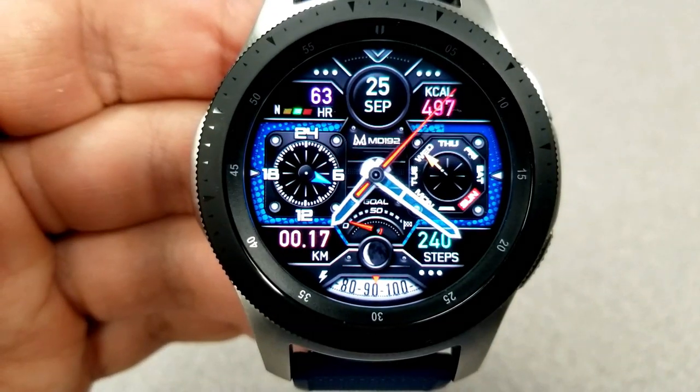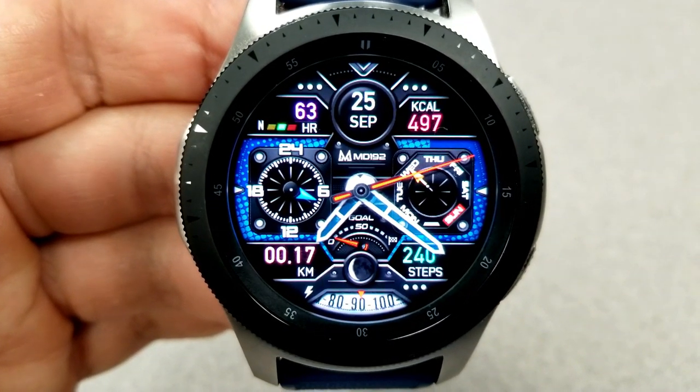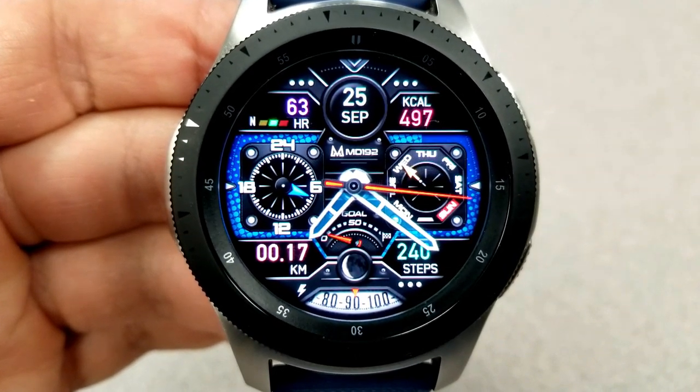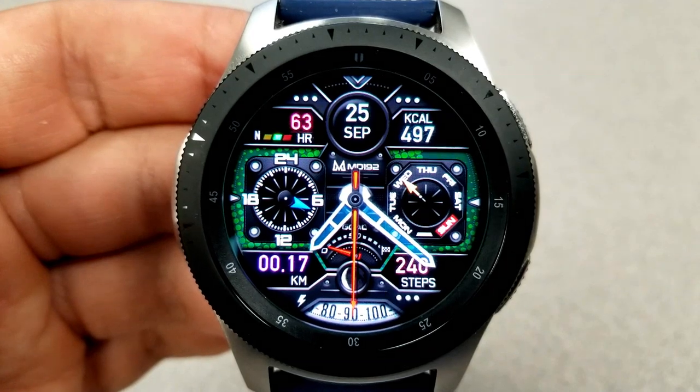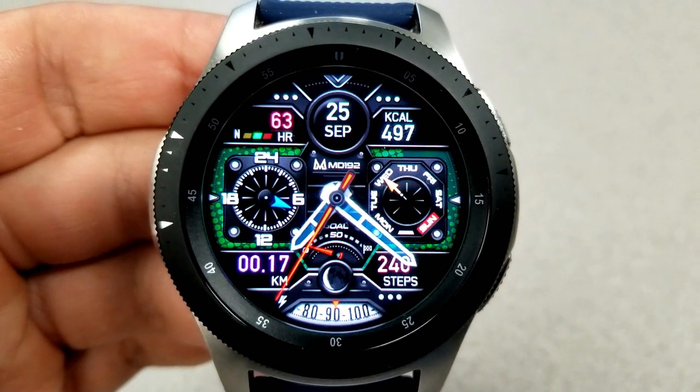For customizations, you have a total of five different areas that you can personalize. Starting right at the center, a double tap there changes the background theme, and then the four other areas revolve around changing the color of the text for your other display features. For example, at the top of the face you can change the colors of the heart rate measurement on the left hand side and your calories burnt on the right.